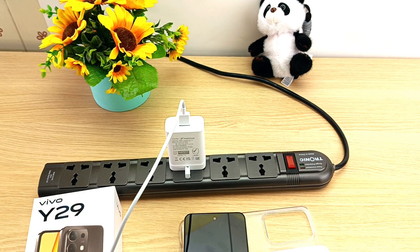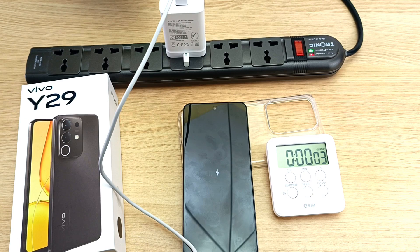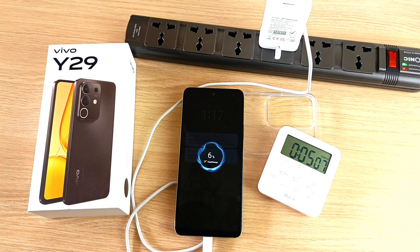And now it's time to turn on the power and the timer. And we are charging — 2% in 3 minutes, 6% in 5 minutes.